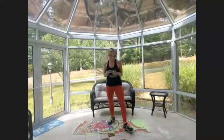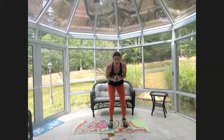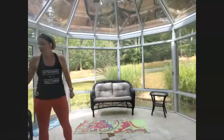Eight jumping jacks, eight quick feet. If your heart rate is way up, just take a march in place — modified jacks — just make it work. Eight, breathe, seven, eight, quick — eight, seven, six, five, four, three, two, one — up, seven, six, five, four, three, two, quick — one, up. Oh yes yes yes yes!